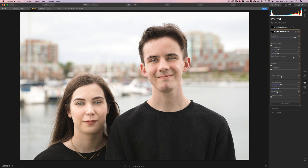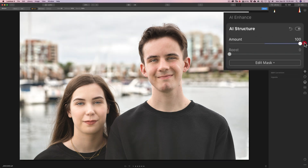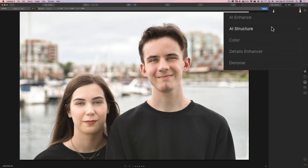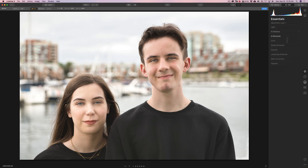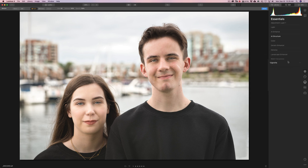Now we could come in and do other adjustments. Typically you'd probably want to do regular adjustments first. In this case I'm going to go to AI Structure and put that up — you're going to see how that will not affect their faces; it's going to affect their clothing and the background. So with those three filters I really processed the image. I'm going to add a vignette to finish this off. That's really how you go about adjusting more than one person in the shot — you have to do each person on a different layer. Then you can quickly finish off the image with AI Structure and a vignette and you're done.